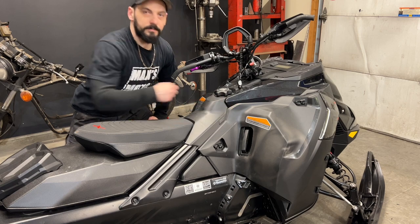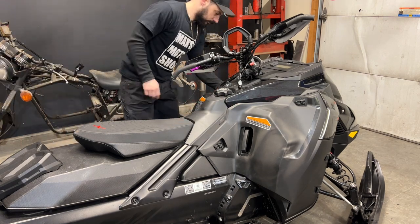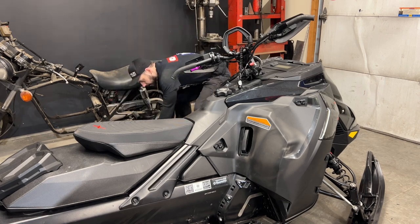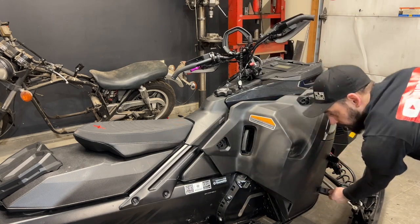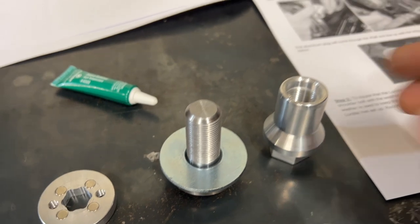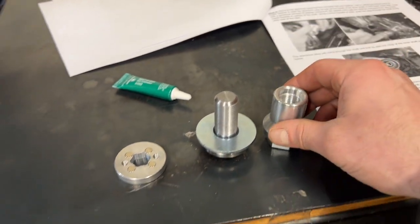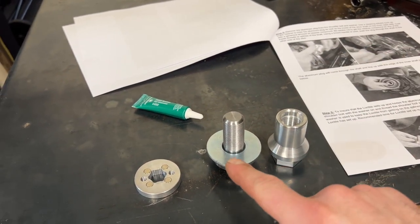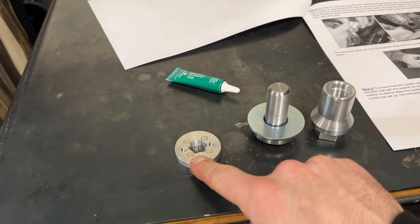First I'll remove the side covers on both sides. Here is a better look at the retainer we're going to be installing. We're going to slide this in from the brake side with some sleeve retainer on the outside, then install the shoulder bolt with the washer to set everything into place. Remove the washer, tighten the shoulder bolt, and install the magnet for the speed sensor.